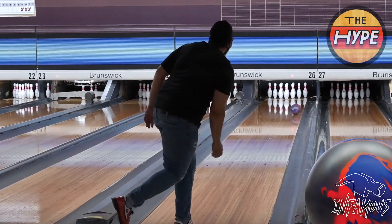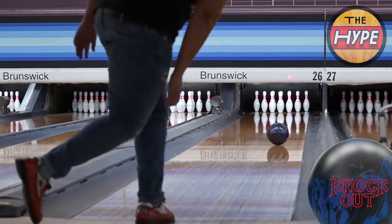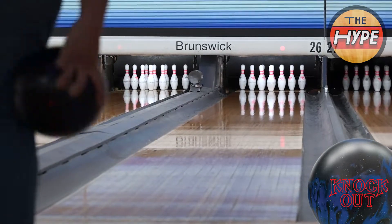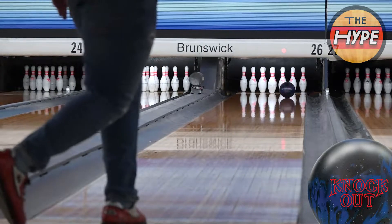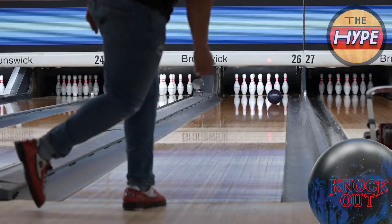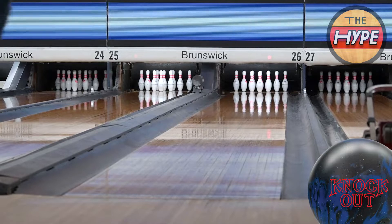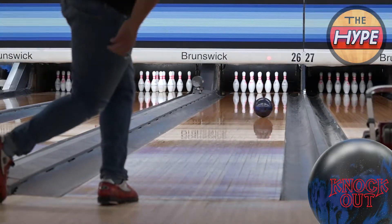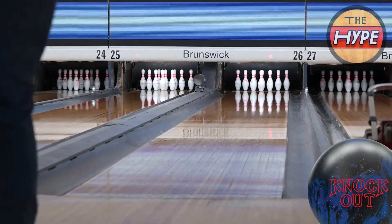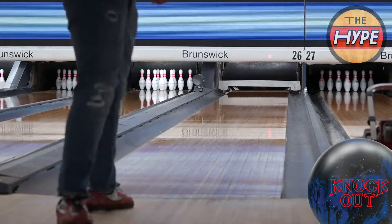I personally love the Infamous, and TJ threw a 300 with that ball too — so it's not that we don't love it, the Knockout is just different. It's more consistent front to back. As you see the PBA Tour go on, you're gonna see this ball come out. The Black and Blue in particular is a lot more controllable — it lets you know when you need to move and what part of the lane you need to be in.